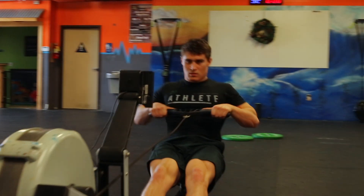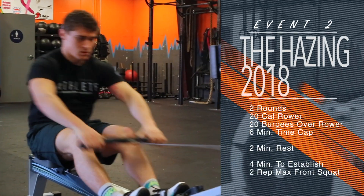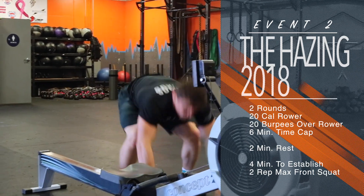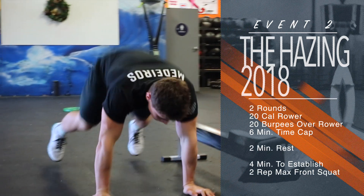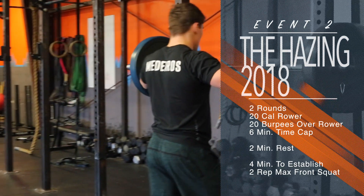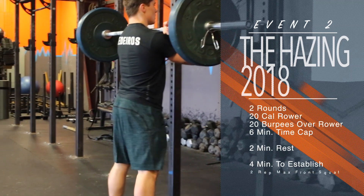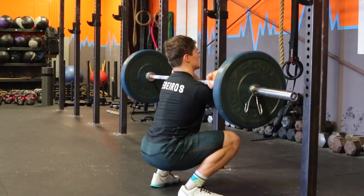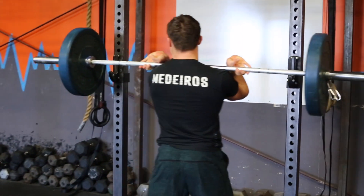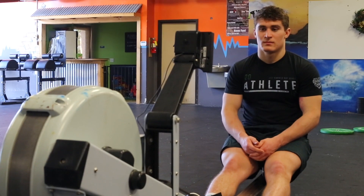Event two of the hazing is for time: two rounds of 20 calories on the rower and 20 burpees over the rower. This workout will have a six-minute time cap, followed by a two-minute rest. Then athletes will have four minutes to establish a two-rep max front squat. This workout will be scored in two separate scores: time to complete the two rounds, and total weight lifted for your two-rep max front squat.